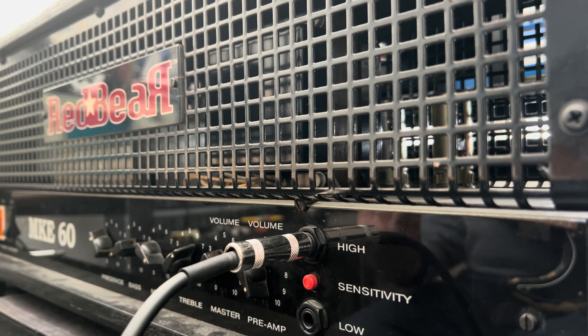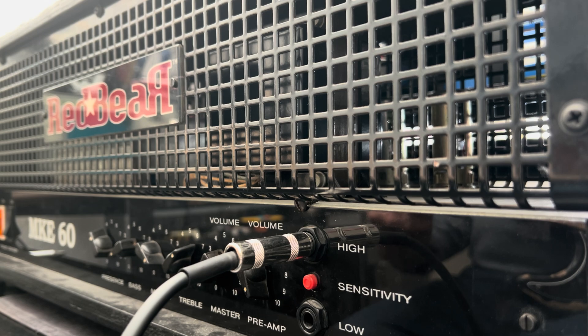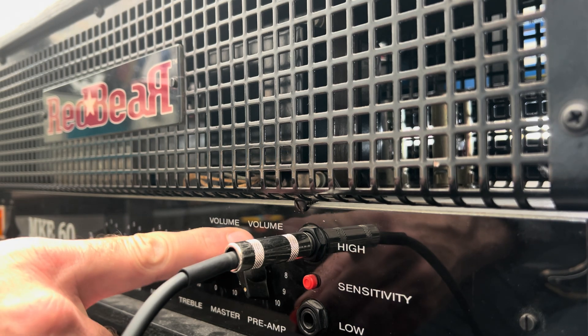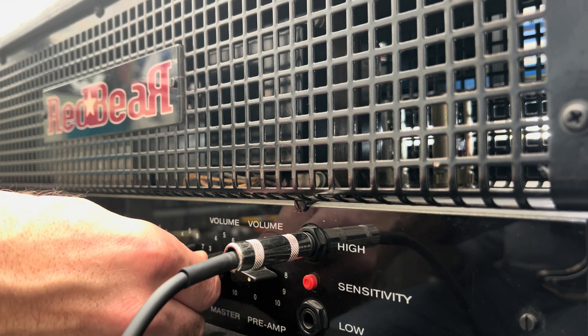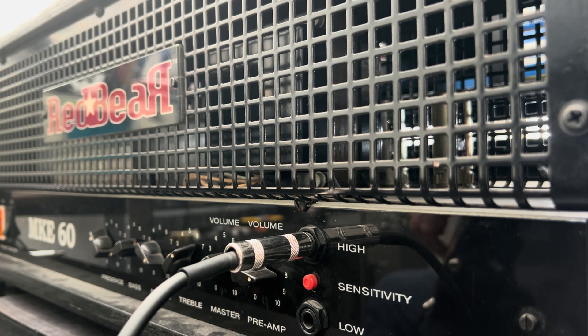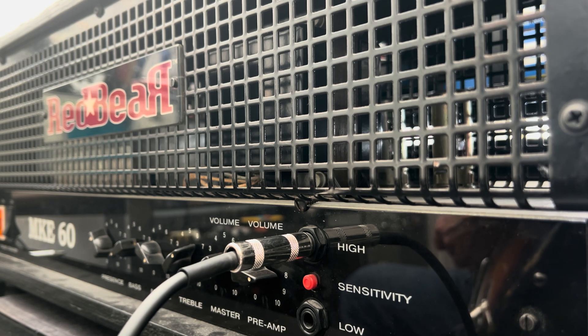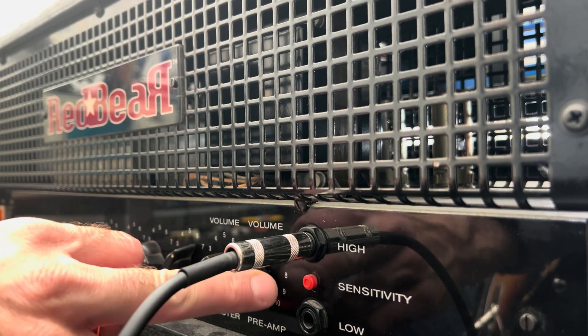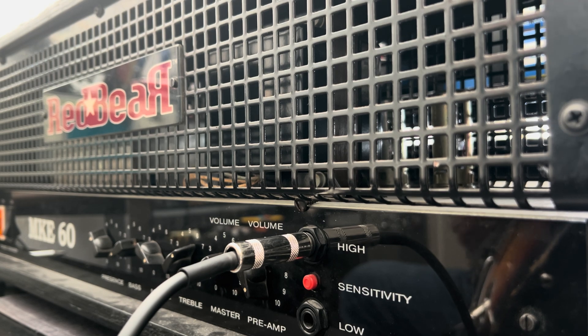Wow, this is just cracking the volume off of zero. This is volume on one — pot taper into account, but my God. There's that microphonic preamp tube or tubes. Oh yeah.